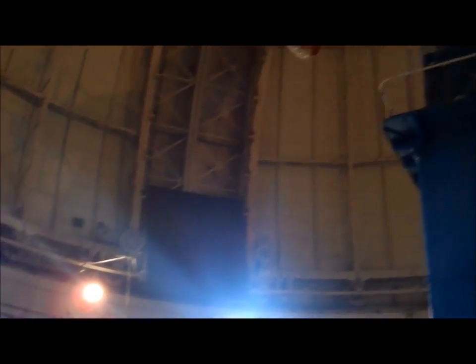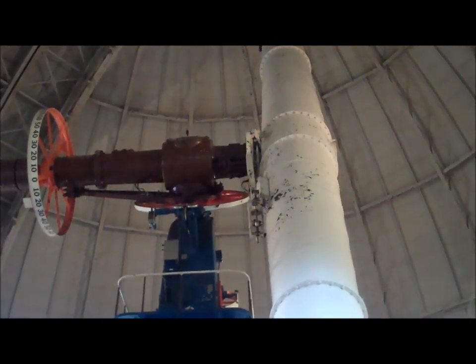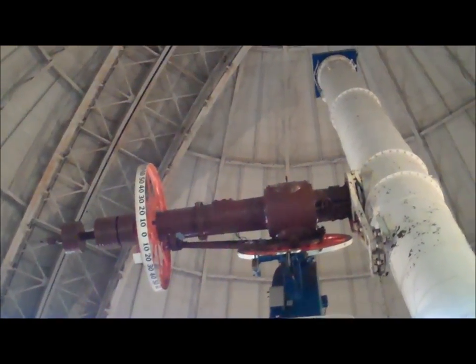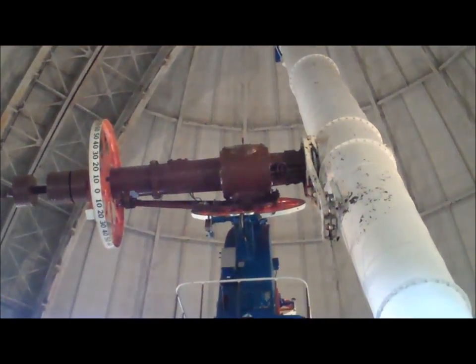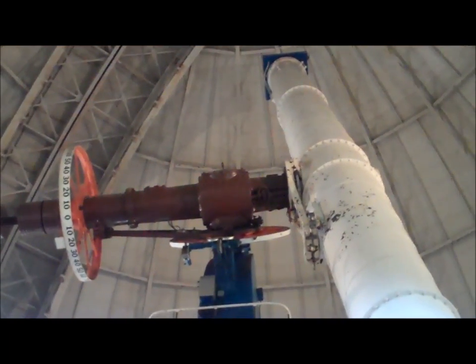I'm going to move the telescope just a little bit and slew it to the east. Just the sound is cool — it always clicks. And if it were turned on, it would be tracking continually toward the west. The sound is very War of the Worlds — or T-Rex attacking the school bus. Yes, it's a fitting sound.